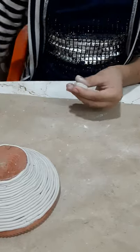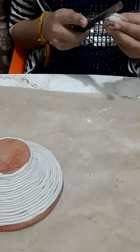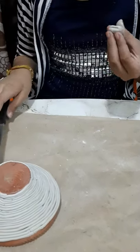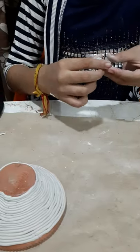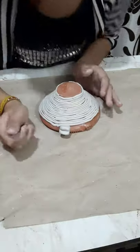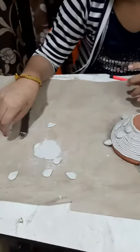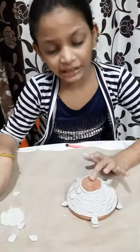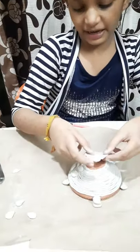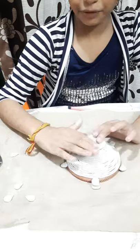Now we have to take a knife and make it round. If you are thinking to make a dia holder, we can make two dia holders. See, I have made a plate — put on it and you can put a dia on it.